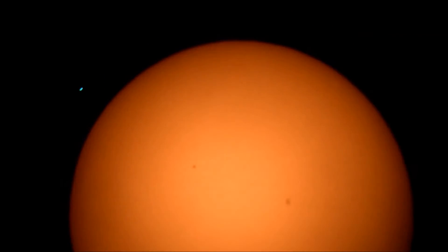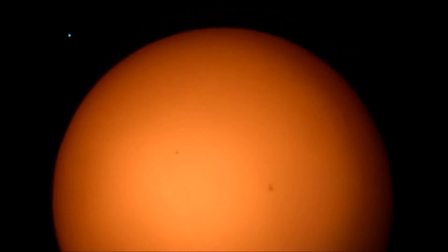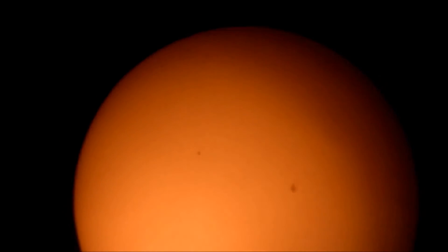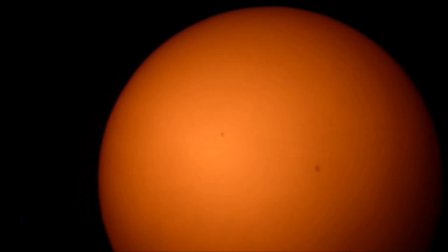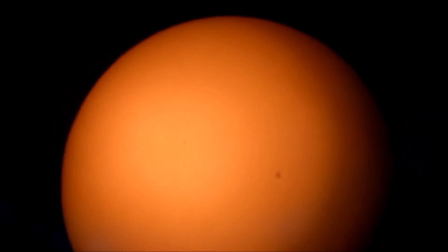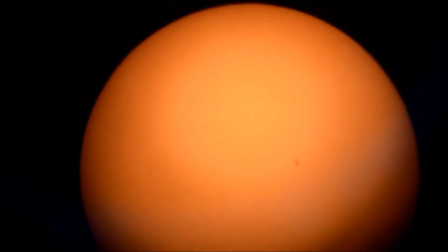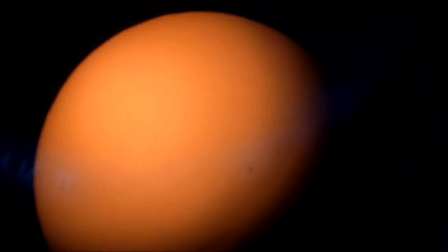I've been waiting about four years for this. I was clouded out for the Venus transit four years ago — I had all my equipment ready and was clouded out the entire day. For those who don't know, the Venus transit only happens twice a century, whereas the Mercury transit happens a dozen times a century. In fact, the next one will be in 2019; the last one was in 2006.